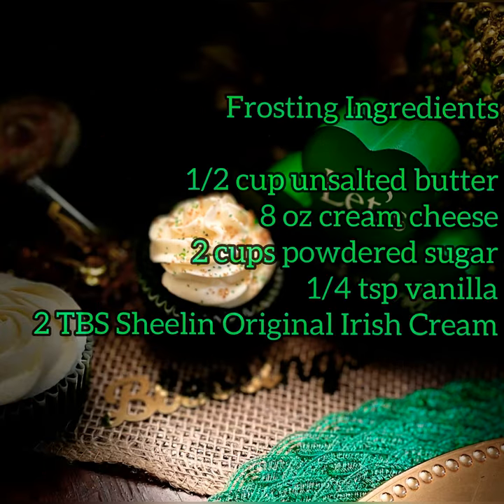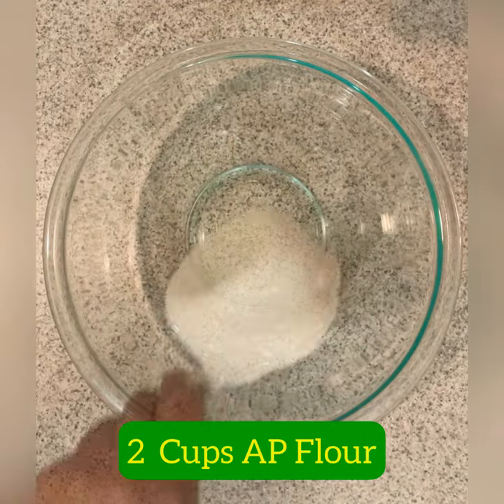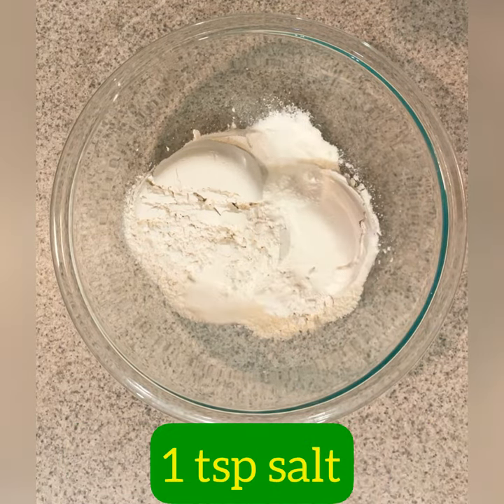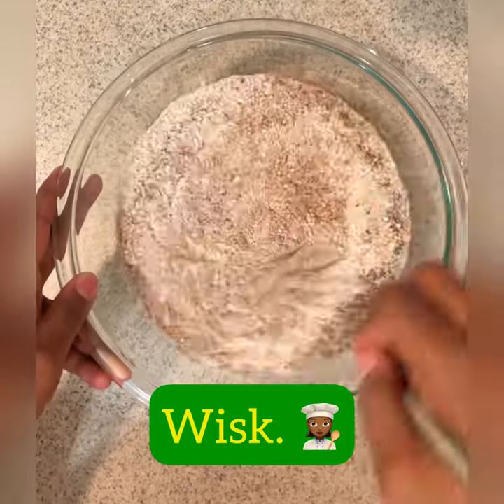Here are the ingredients, and we're going to use some Sheelan Irish Cream — it's going to be a good time. So, two cups all-purpose flour, one teaspoon baking soda, one teaspoon baking powder, one teaspoon salt, two heaping tablespoons of cocoa, and we're going to whisk it together.